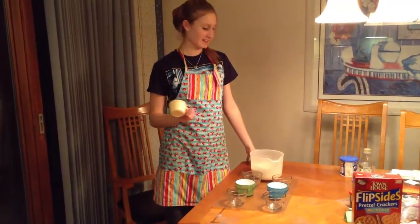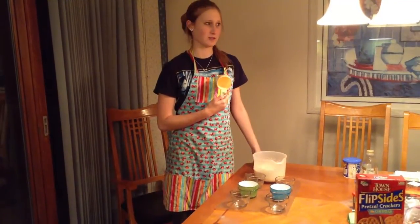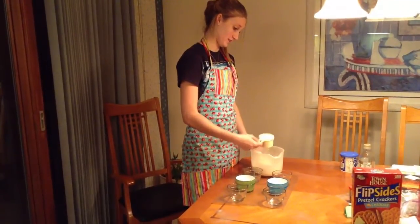You're going to have a nice white mixed-together cake batter. So now you're going to separate the cake mix into six separate bowls — they're going to have about three-quarters of a cup of cake mix in each. I'm just going to get all messy here.